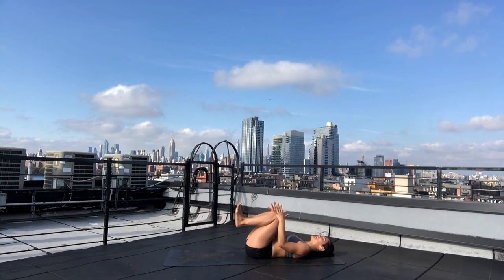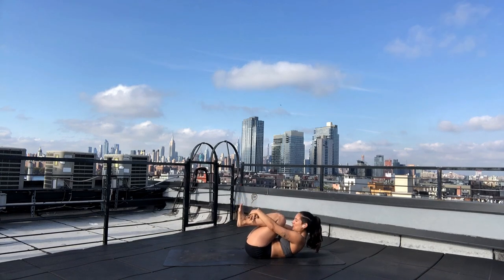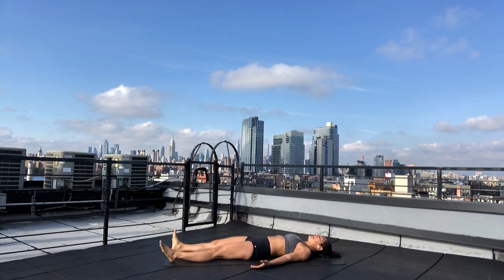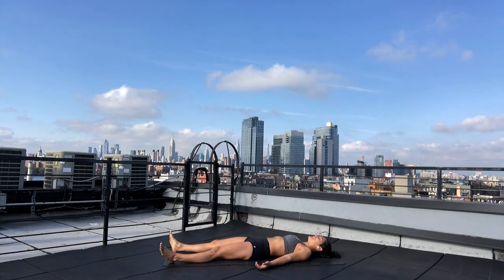Breath in and exhale — draw your knees to your chest. Wrap your arms around your shins. Plug your forehead to your knee. Breath in and exhale — final resting pose, Shavasana. Extend your arms and your legs. We're going to stay here for just a few rounds of breath to process and digest this short, vinyasa-inspired practice.